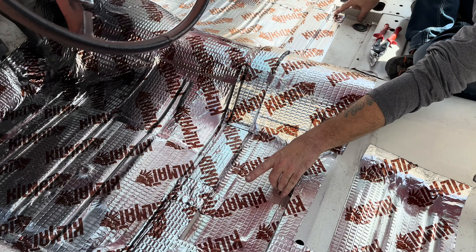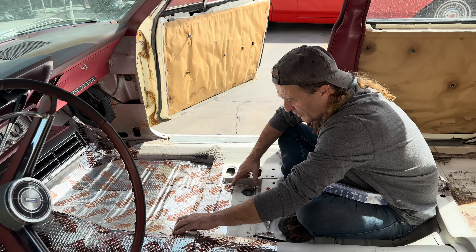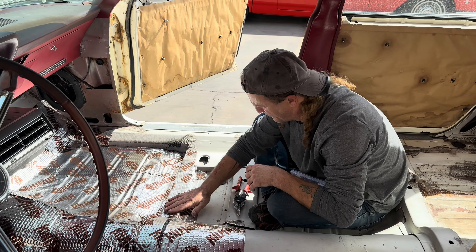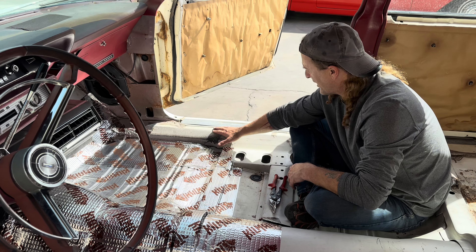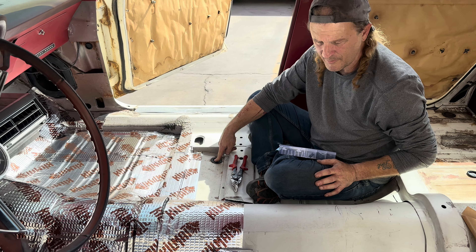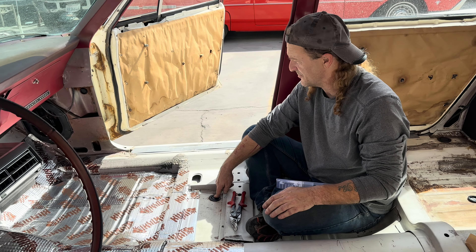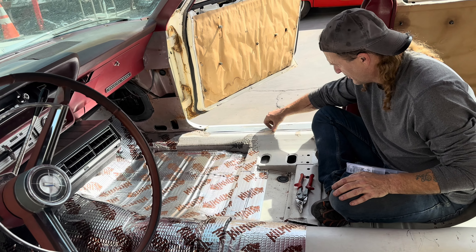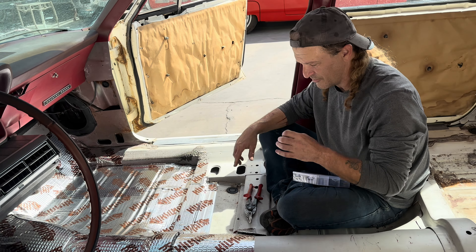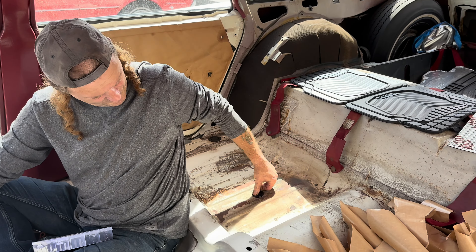I'm not worried about it looking perfectly pretty because it's going to be covered. But there's a spot over there I gotta finish up, and I gotta run another small piece over here. I'll run the roller over everything once I'm finalized to get all the spots out and get all the bubbles down. I'll run it up to the absolute edge on both sides. I plugged all the holes with new grommets so there's no possibility of any issues.